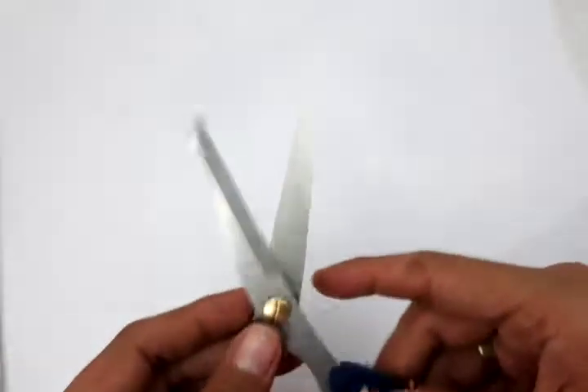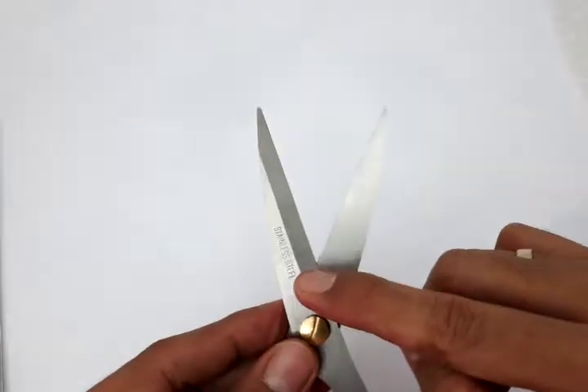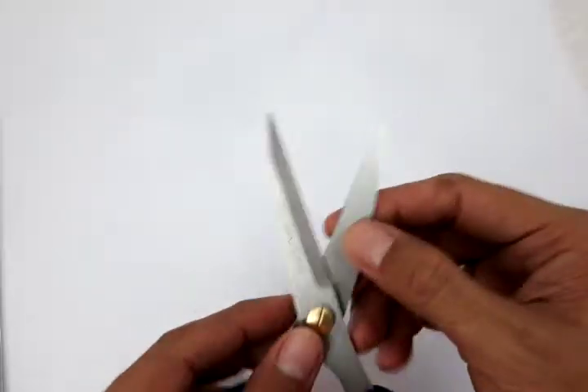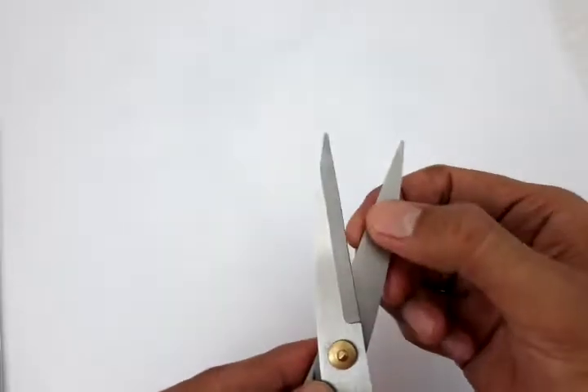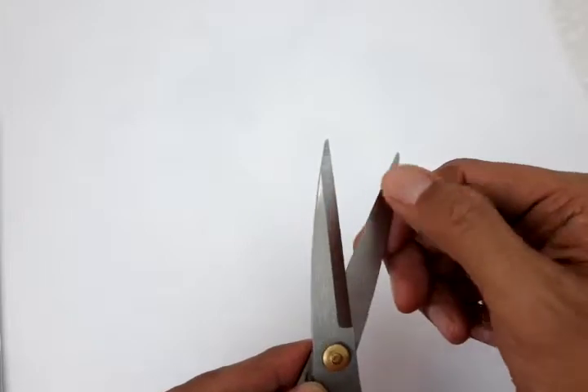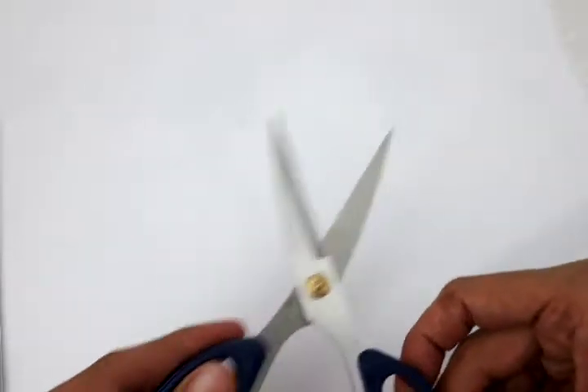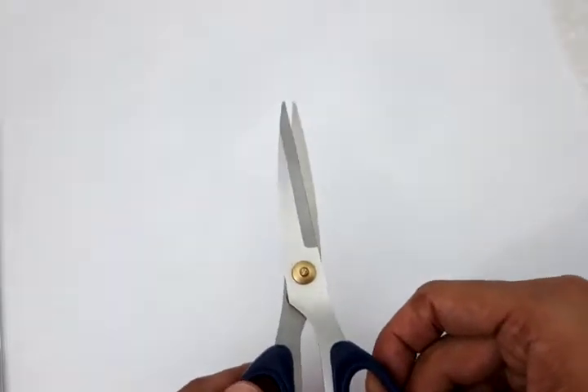The blade is so sharp, made of stainless steel, which will last longer than ordinary blades. These are very sharp blades which can cut almost anything non-metal.